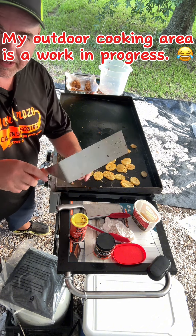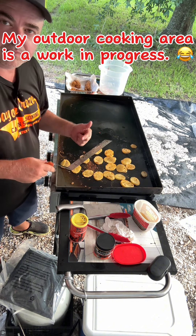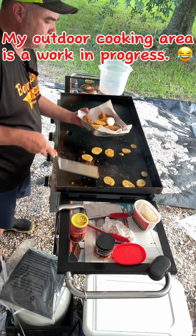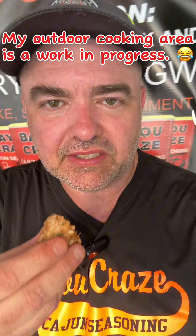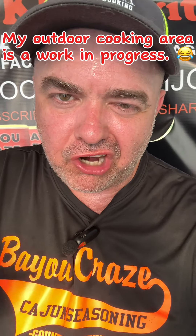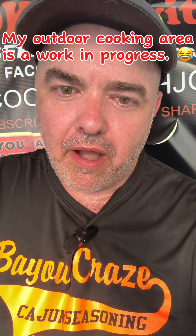We done took the boudin off. When I opened the pack I nicked it with my knife so some of it's kind of popping out the casing, but anyway we're gonna get the potatoes off and we'll be done. Let's get that boudin a little reeling right here — that boudin hot, just like I am right now, I'm sweating my butt off. Good though.